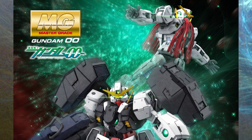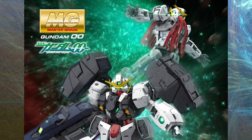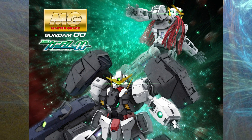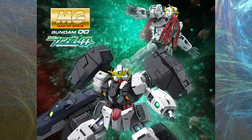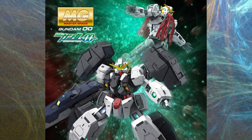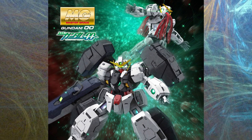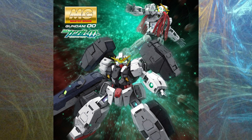Now, new pictures. I can imagine this being the image they use for the front of the box — Master Grade Virtue in front and Nadleeh behind, and somewhere in the background an Axia, for a little hint. This will be released in November, so I guess we still don't know what our annual December release is.